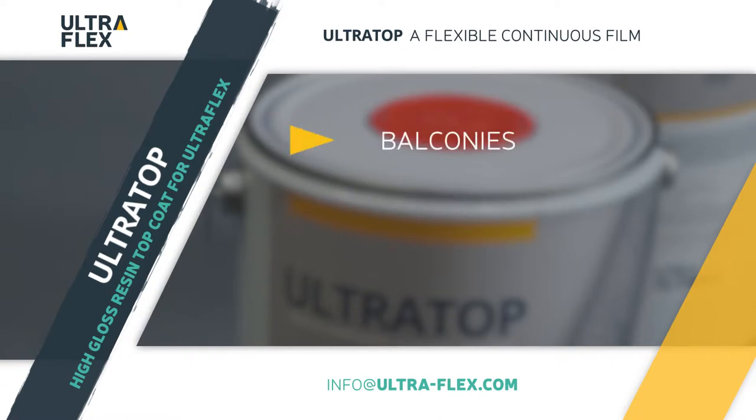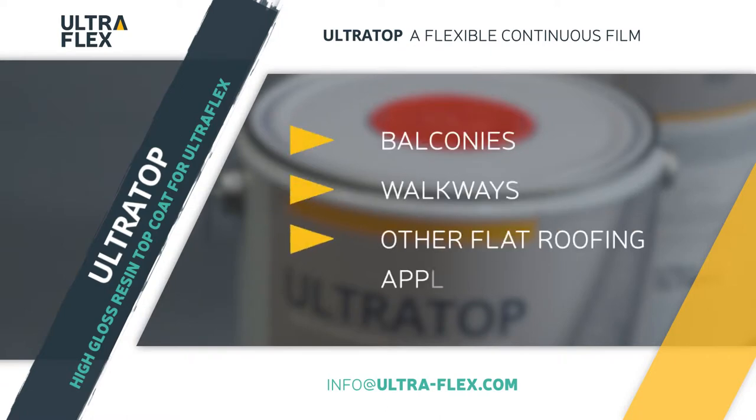it makes an ideal tough finishing coat for balconies, walkways, and other flat roofing applications.